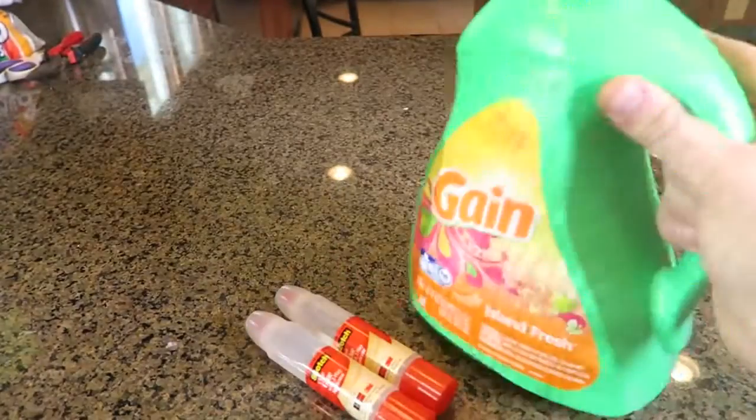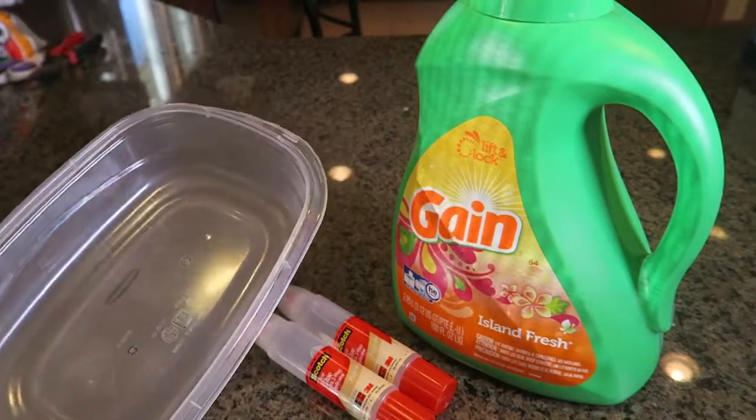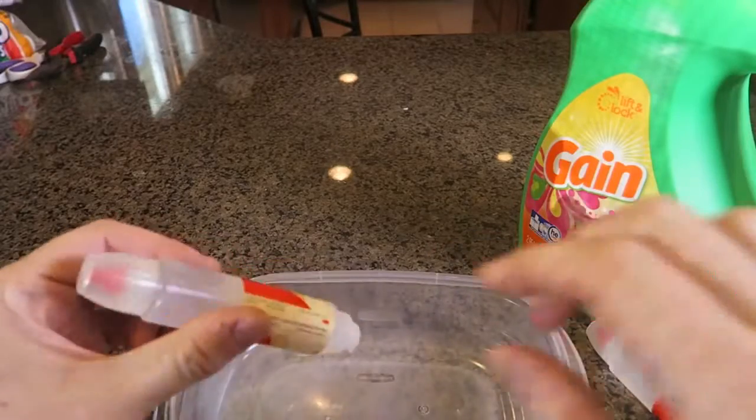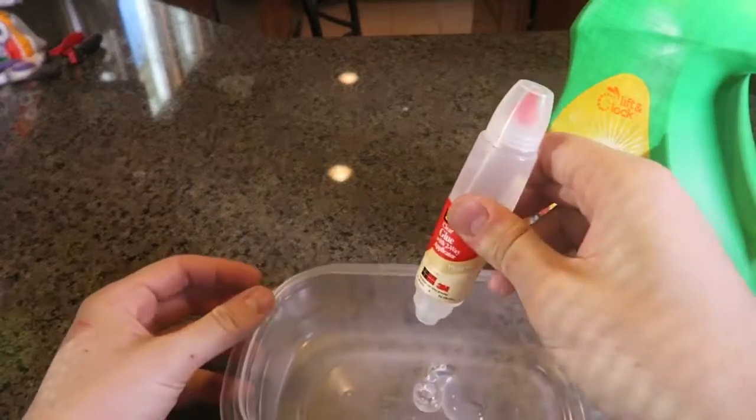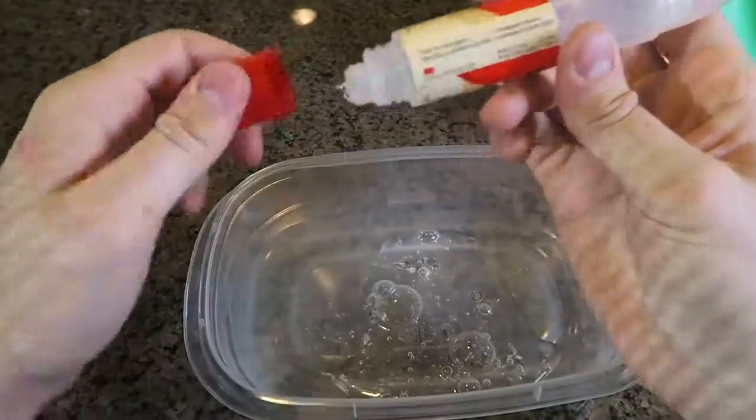For this experiment we're going to need clear glue and a liquid laundry detergent, and some kind of container to mix it all in. First I'm going to grab the glue and dump it all out in the container just like this — there's one and there goes the second one.